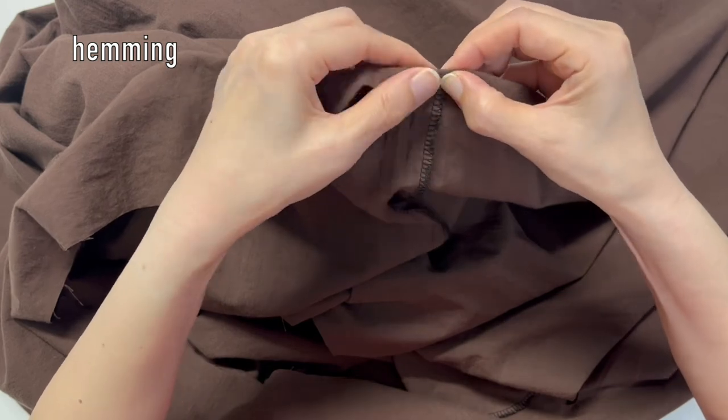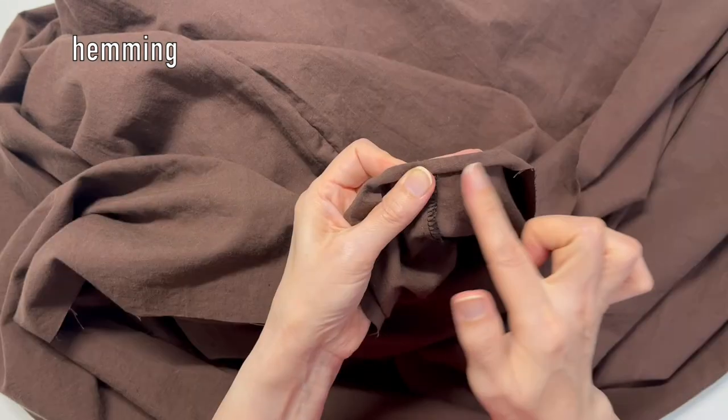Fold the skirt hem twice and sew. Waistbanding is done.